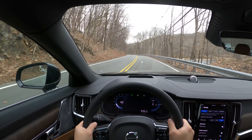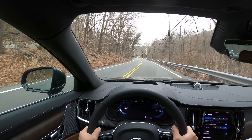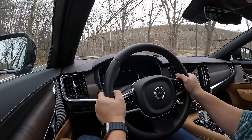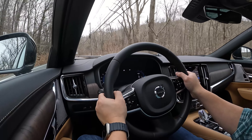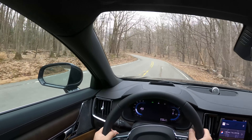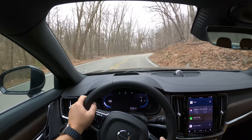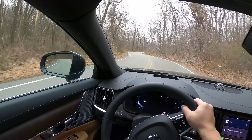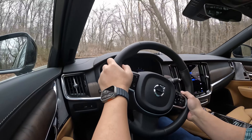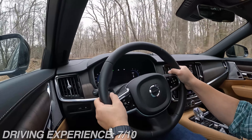As for ride quality, while the S90 looks like a car made for a boss, the ride isn't as plush as a Lexus LS or other big luxury cars. It's still relatively comfortable, and elements of the interior add a lot to the driving experience. Handling-wise, the S90 feels decent but less fun than the smaller S60. The steering gets nicely weighted in power mode, but it doesn't feel as direct as I'd like. This rides and drives more like a large executive car with a hint of performance — not the other way around. I'll give the driving experience a rating of 7 out of 10.